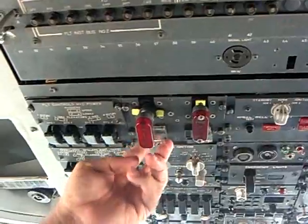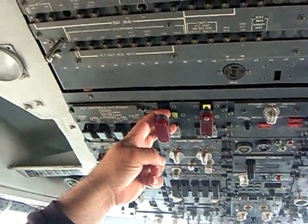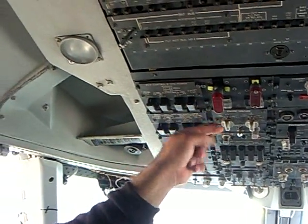But if you don't have to use these, you don't. Usually the problem stops — you cut the fuel, the problem stops. But if it doesn't, you take the next step.